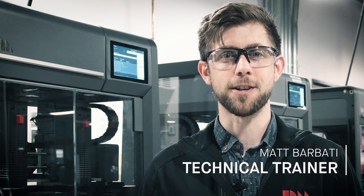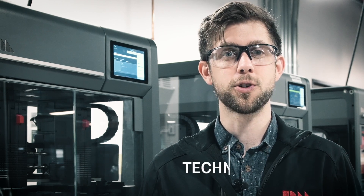Hi, I'm Matt Barbady, Technical Trainer at Desktop Metal, and in this video we're going to show you the simple process of changing materials on the studio printer.